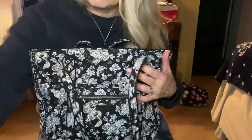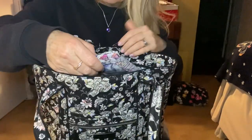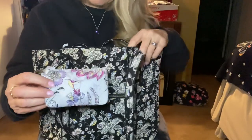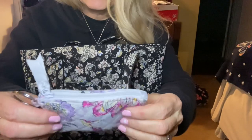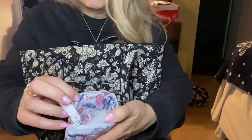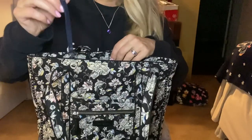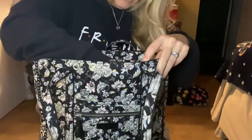I finally broke out this Hummingbird Park zip ID that I hadn't used yet. I thought the pattern went really well with Holland Garden — it's got a soft pastel blue that complements it nicely. I pulled it out and I'm using it just for my AirPods. I've also got my keys on a little lanyard.